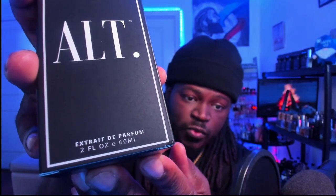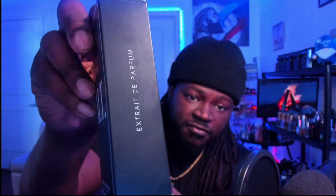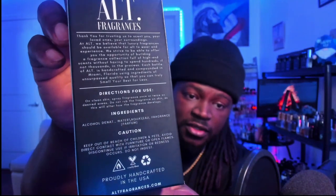In big white letters you've got 'Extrait de Parfum,' two ounce, 60 ml. On there you have 'Made by Alt Fragrance' on one side, 'Extrait de Parfum' on the other, and the company info at the top — logo, directions for use, ingredients, as well as caution information. Go ahead and open this up and you are met with your bottle here.